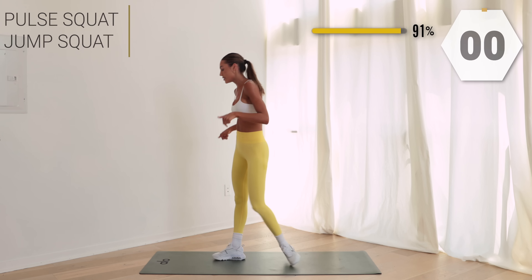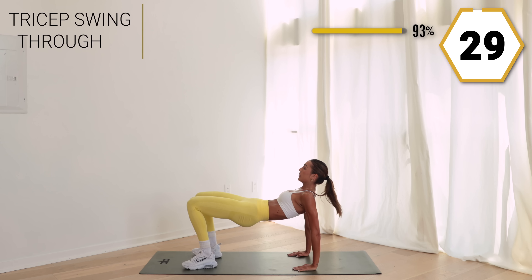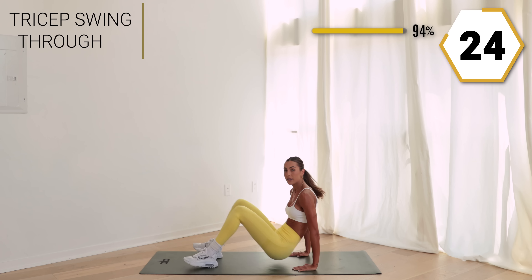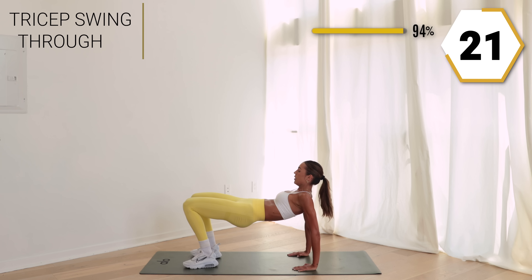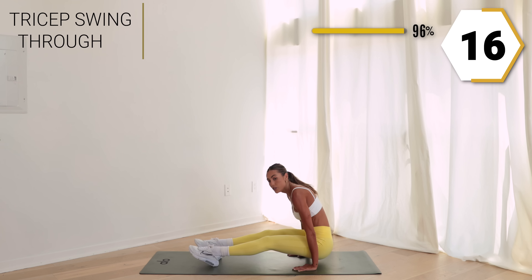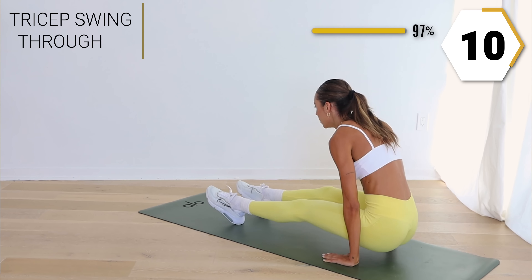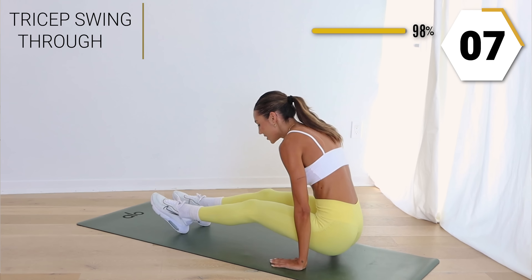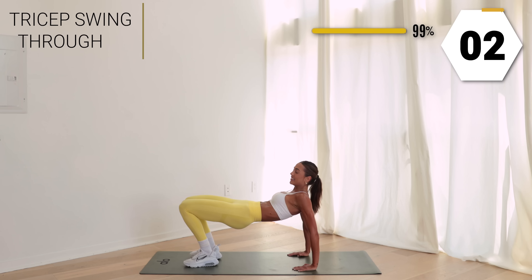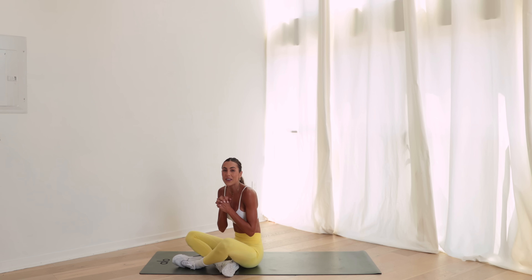Back to the floor — we got our last exercise right here, finish it off. Take it up, take it up, swoop it back. Getting those arms working, that core working. Beautiful, don't stop, you're almost there! Let it shake — you got eight. In three, two, and one. So good, you guys!